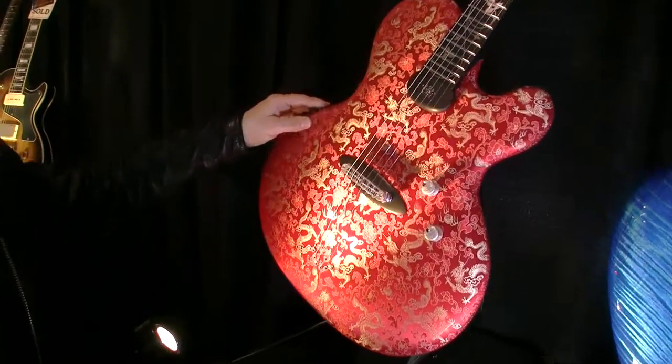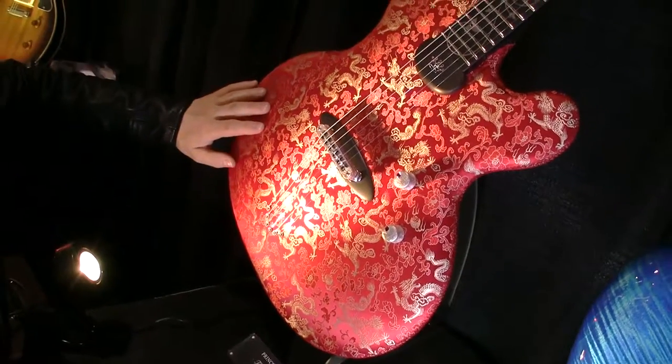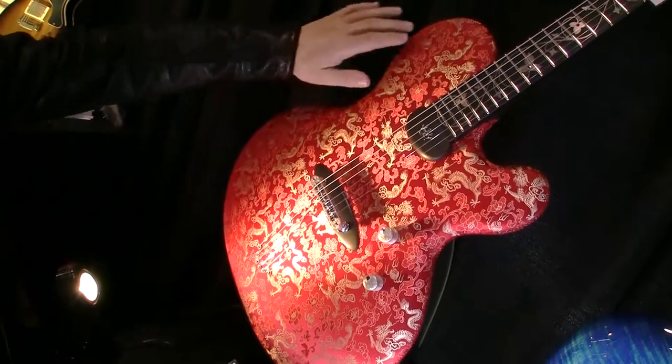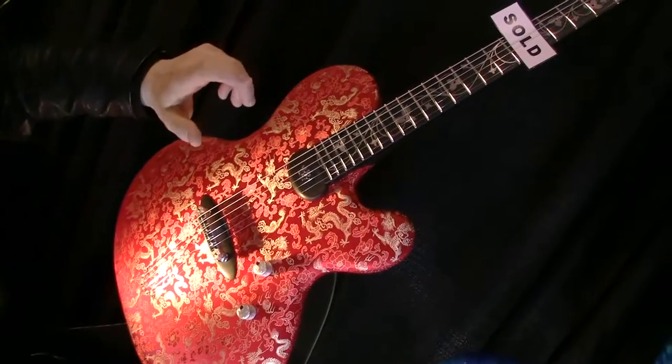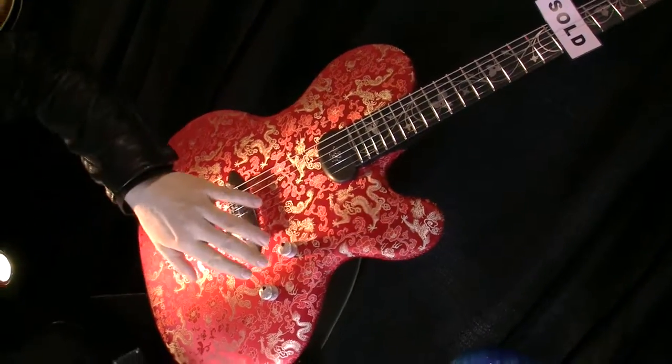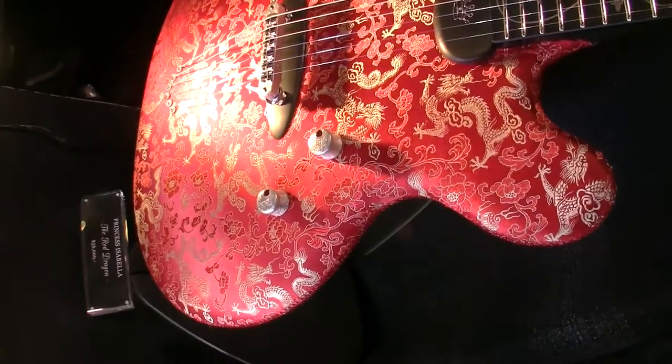It's a one-of-a-kind guitar. It's covered with a vintage brocade fabric from China. The inlay is made out of solid white gold, and we have inserted little rubies. The pot knobs are also white gold, with flawless rubies as position markers.